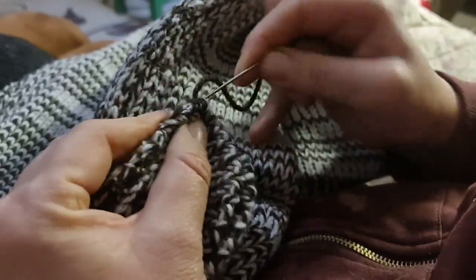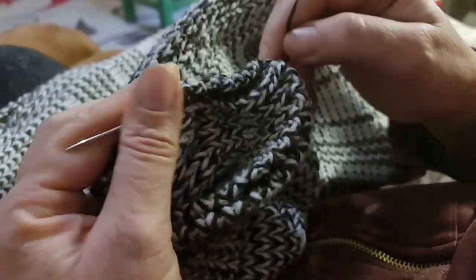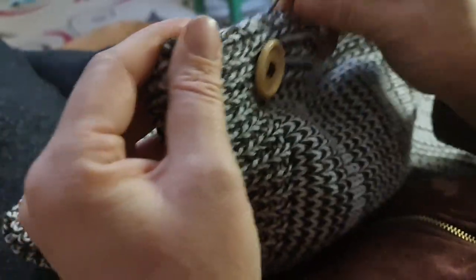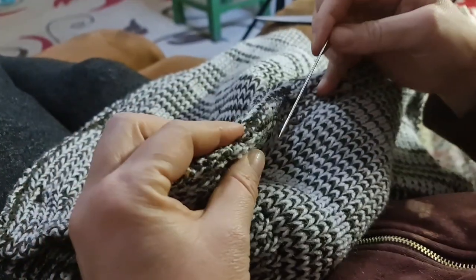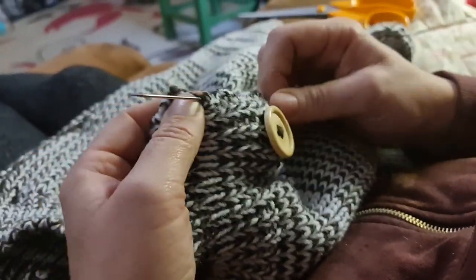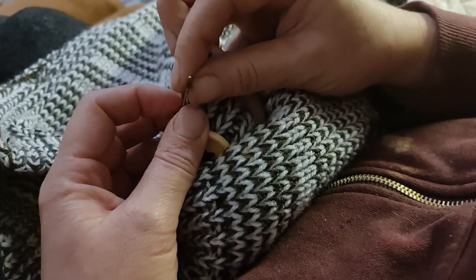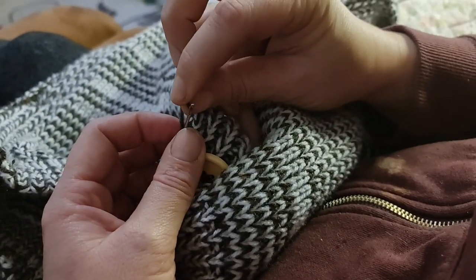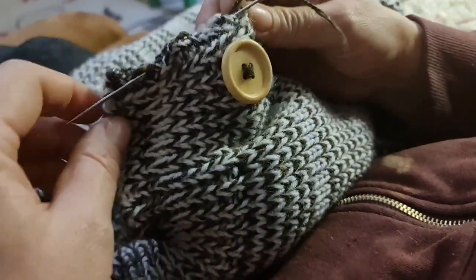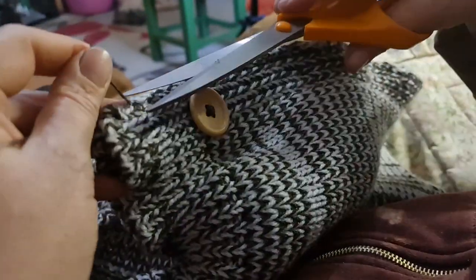We're going to go up the seam again hiding it inside — just like that. I've unthreaded my needle, so I'm just going to push the needle through — there we go. Pull it straight, cut the end off.